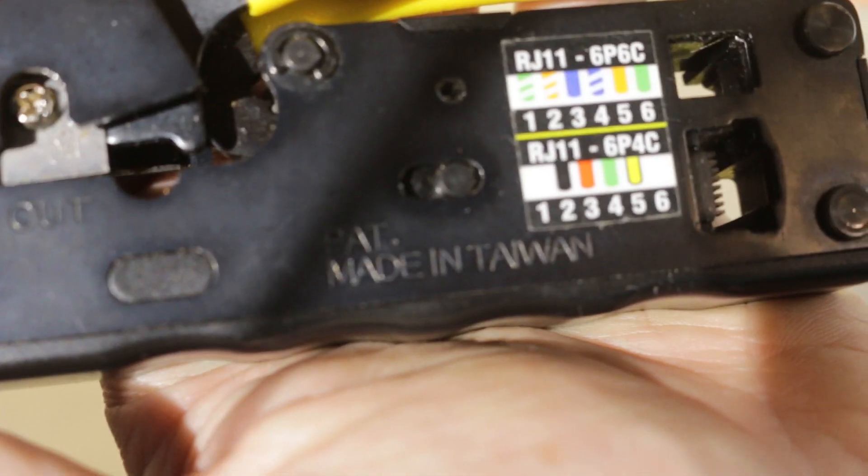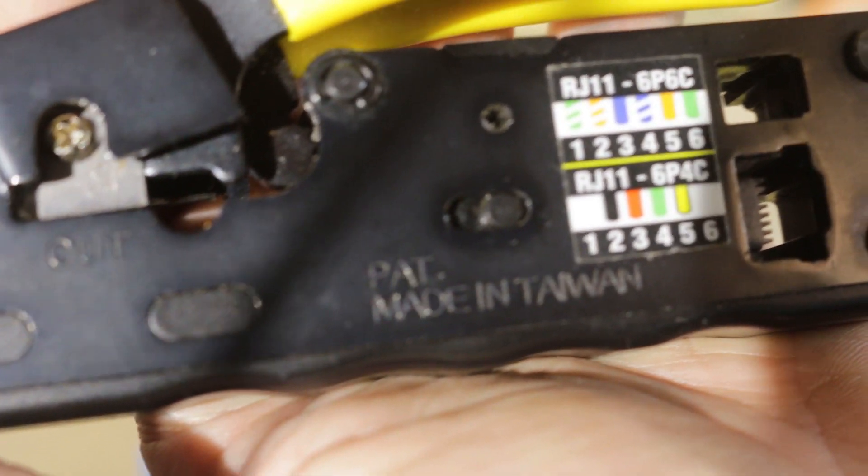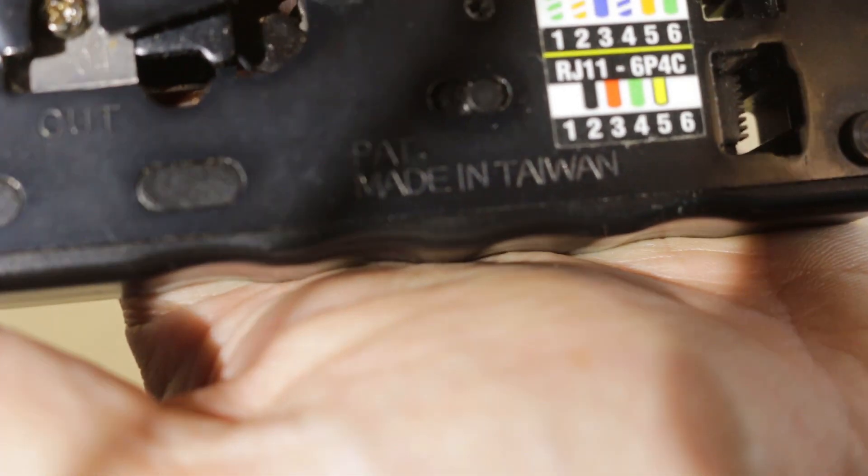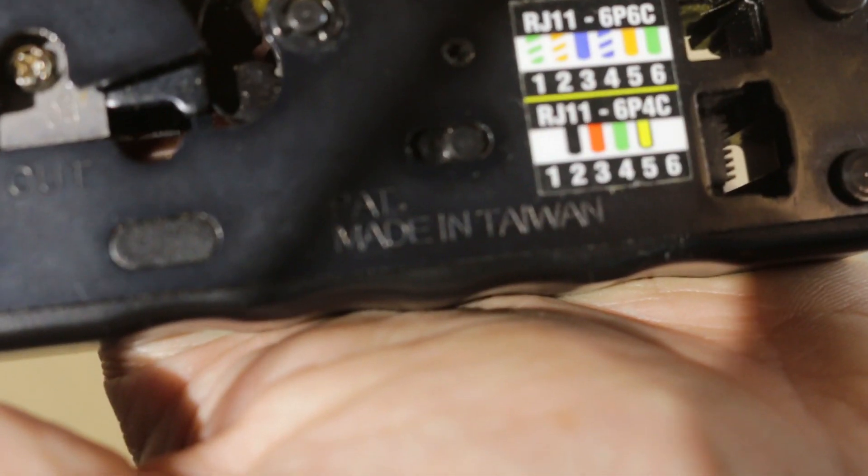I don't know how long this price will last and I think this may even be discontinued in the future. Klein makes great tools and to get a Klein crimper at this price is an amazing deal. There's a link in the description to where I saw this price.